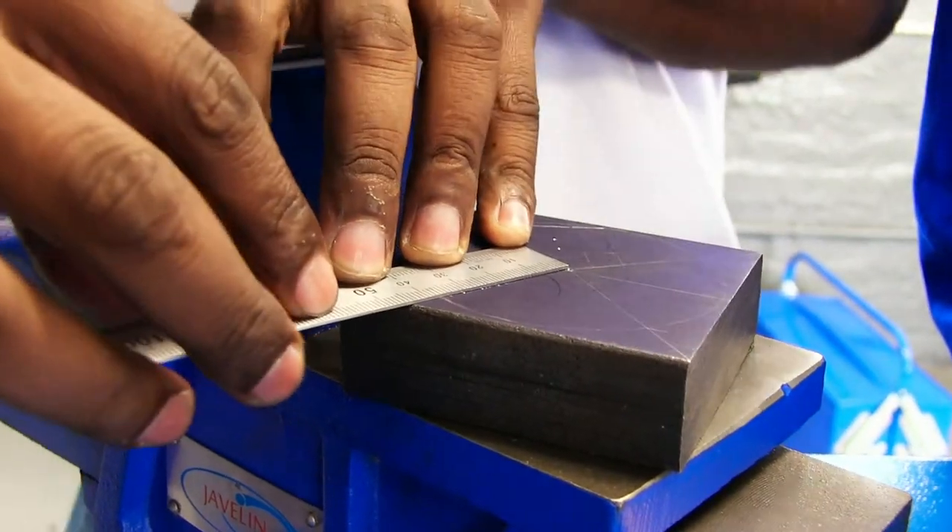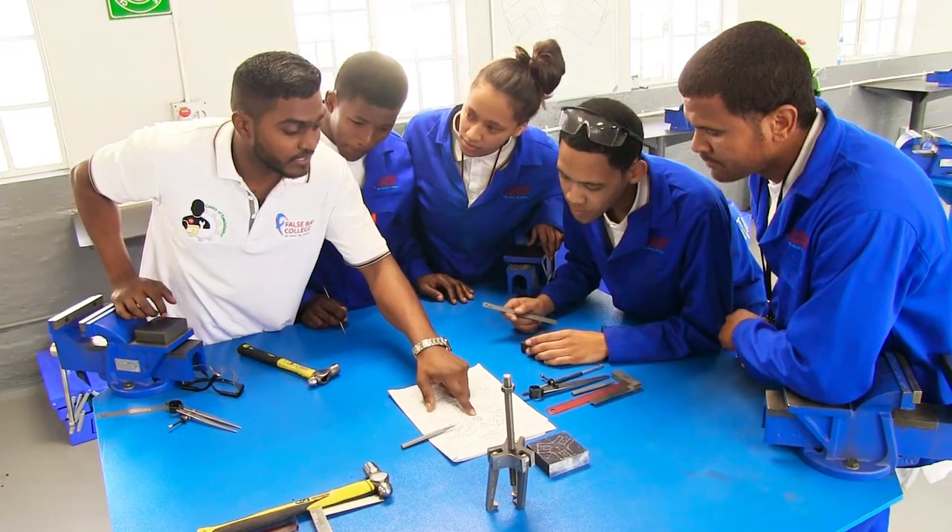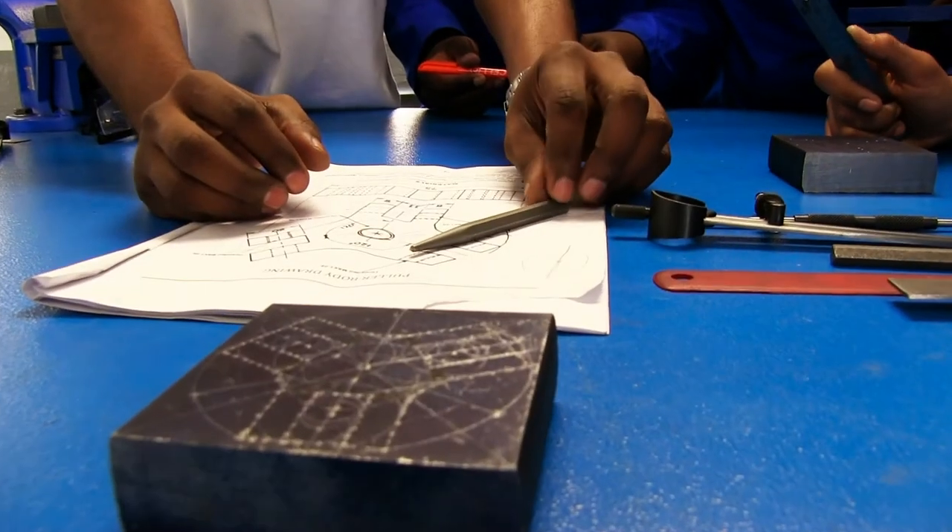People always ask: how does what we do in school — how does maths work for us now? Here's an example: angles, circles, and calculation. This is how you actually apply it and integrate it with working.